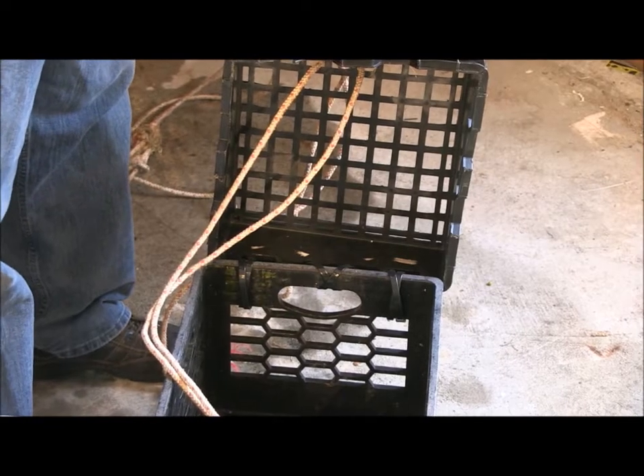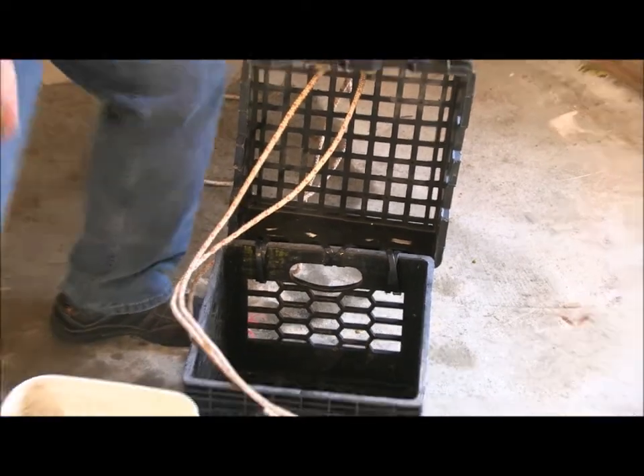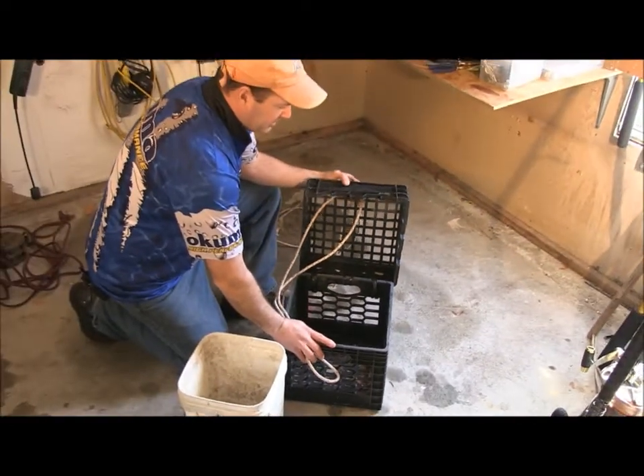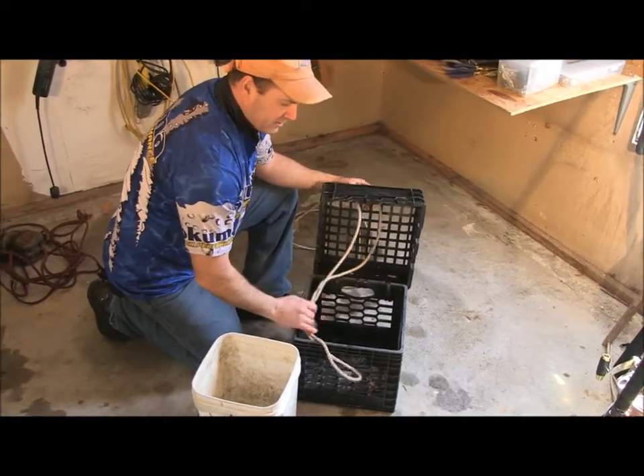After a lot of trips, I think this is the most ideal situation for getting chum into the ocean. I've taken one milk crate and the top of another milk crate and wired them together, basically like a clam box.